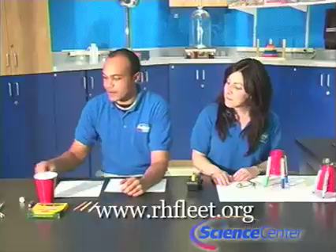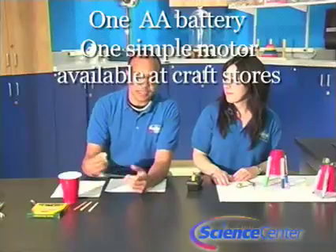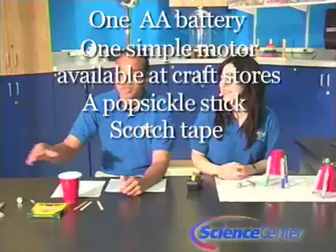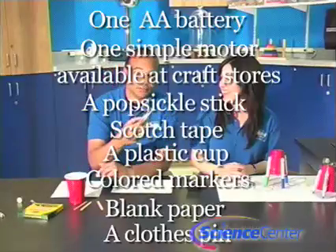For this experiment you will need: a AA battery, one simple motor which you can purchase at Michael's or any other craft store, a popsicle stick, scotch tape, a plastic cup, markers, blank paper, and a clothespin.